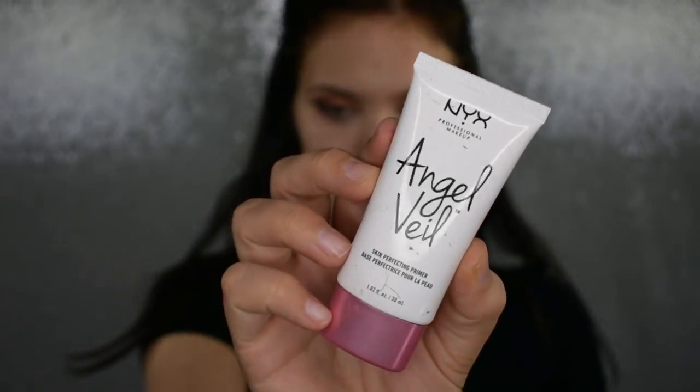That's what I'm talking about! So we are going to step away from the eyes for a minute and move on to the face. The first thing I'm going to do is prime, and for primer today I will be using my NYX Angel Veil primer.